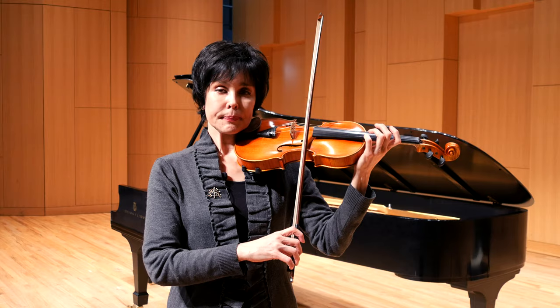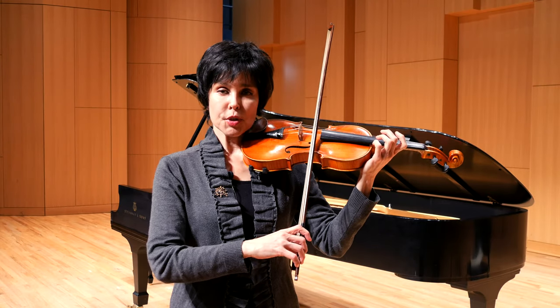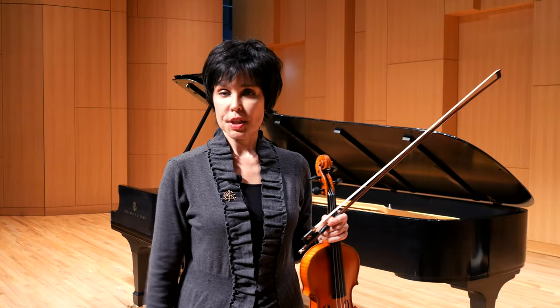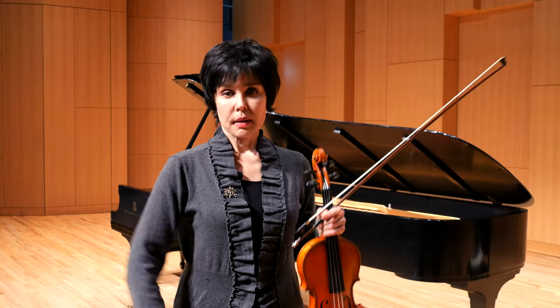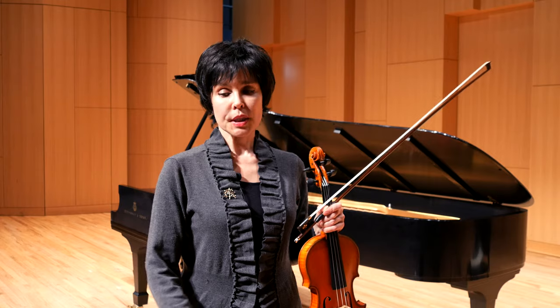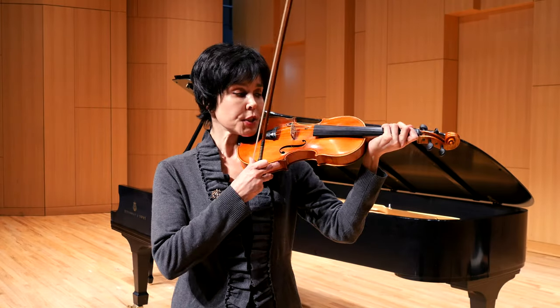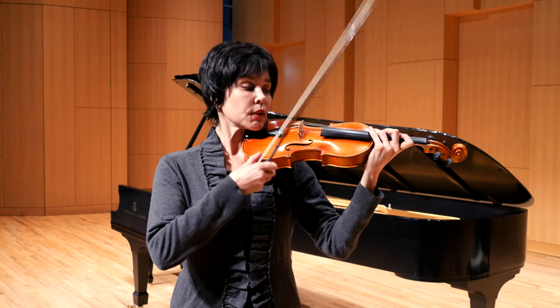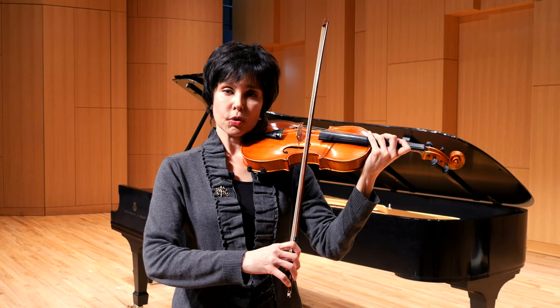The same thing on E string: on E, the elbow is the lowest and it's closest to what I call free fall. Free fall is just when you let your arm fall by your side — E string is just slightly away from that, depending on how much you tilt the violin. We don't want to tilt the violin too much, but usually it's close to free fall, not quite there.